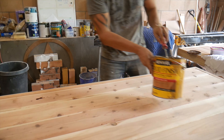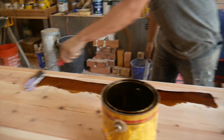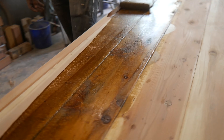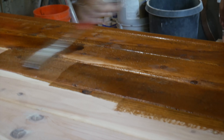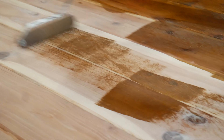Staining doesn't have to be an overcomplicated process. Just get stain on the roller and roll it on your product. When rolling on your stain, make sure you have enough product on your roller. If you get to a point where you're running out and digging into the wood, barely getting anything out, you'll need to reapply more stain.